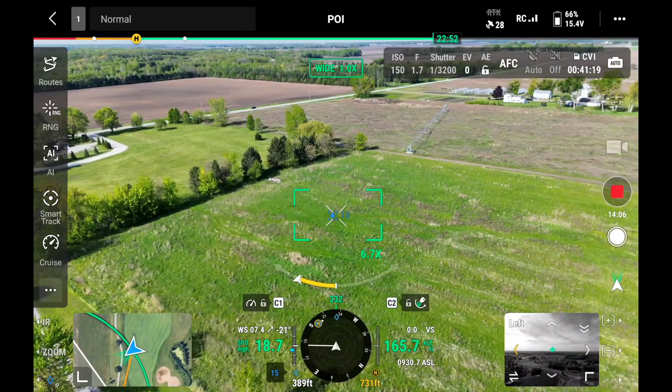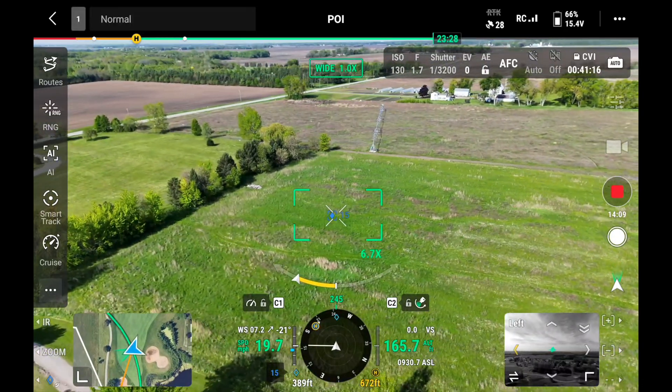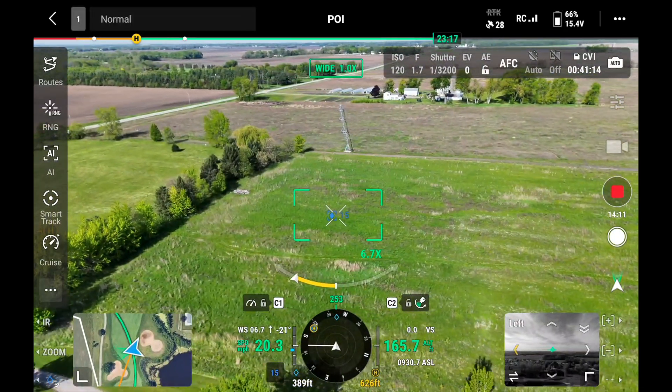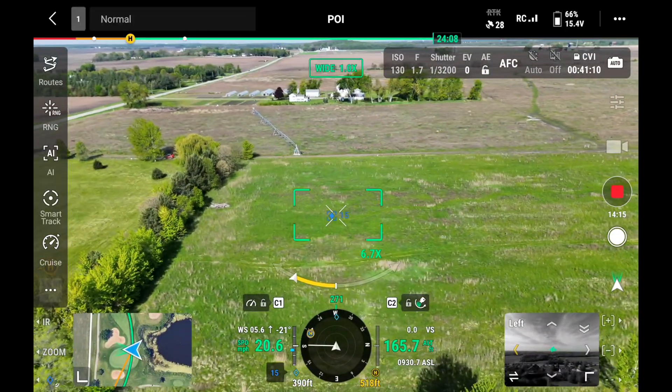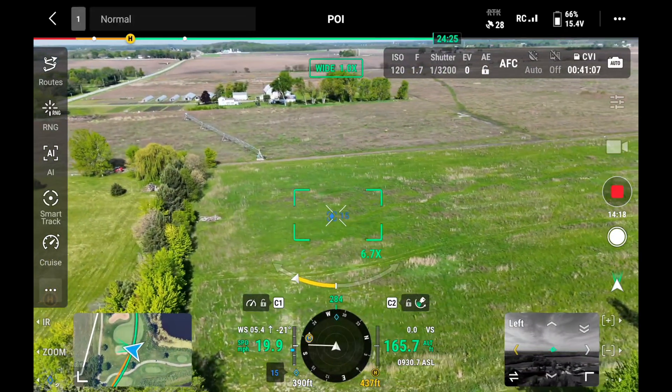Once you hit point of interest, the drone will just continuously circle that object, so you're free to control the camera by itself. You don't have to worry about the drone flying — as long as you're high enough and there are no obstacles, the drone is just going to continue to circle.